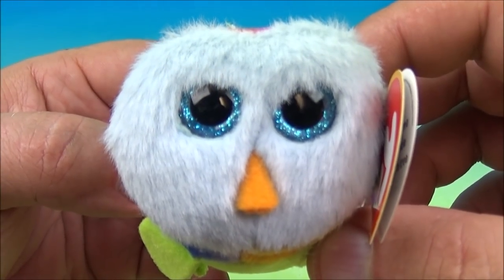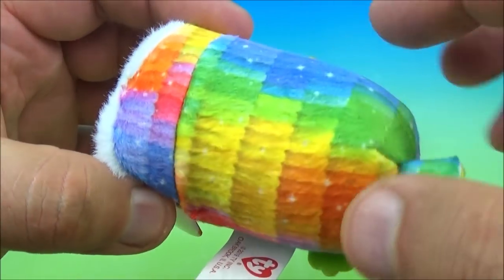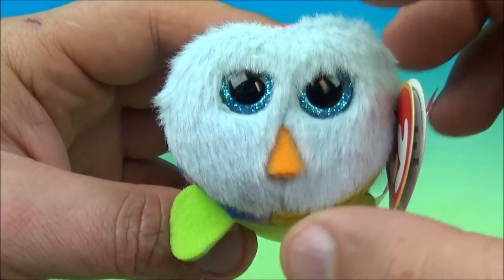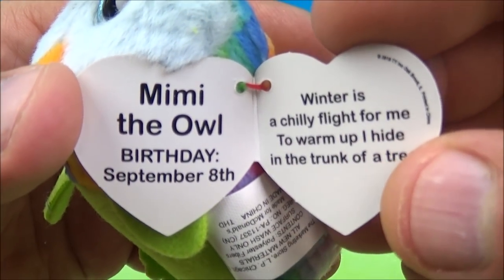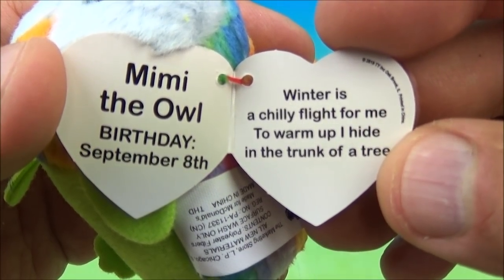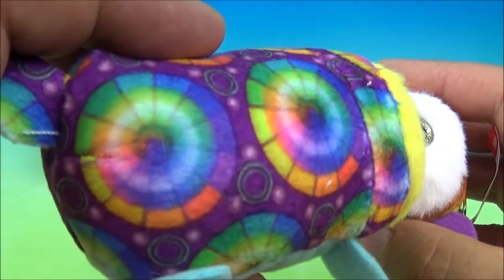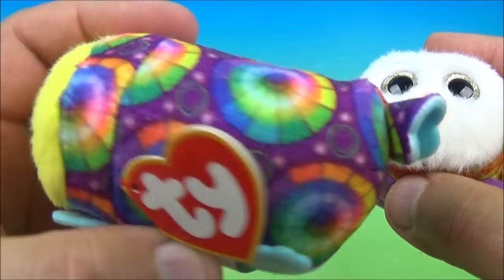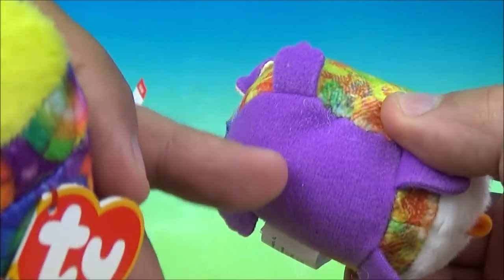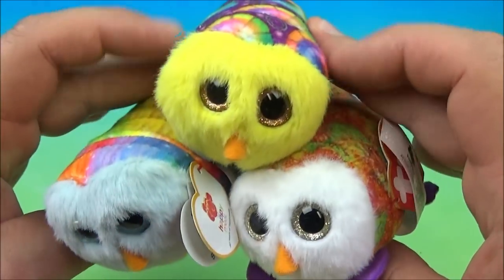Number four is Mimi the Owl — one of my favorite birds, I love owls. The pattern is really nice and colorful, all the colors of the rainbow. Little feet, little wings, and I love the blue around the eyes. The tag reads: Mimi the Owl, birthday September 8th. 'Winter is a chilly flight for me. To warm up, I hide in the trunk of a tree.' The other two have a yellow face with circle patterns and a paint pattern design with a purple belly.